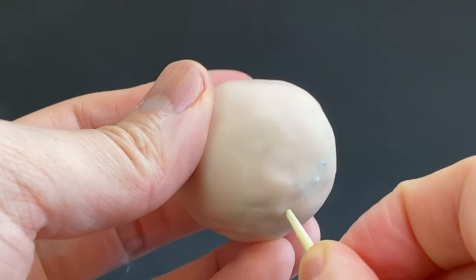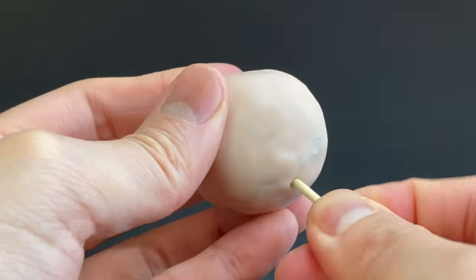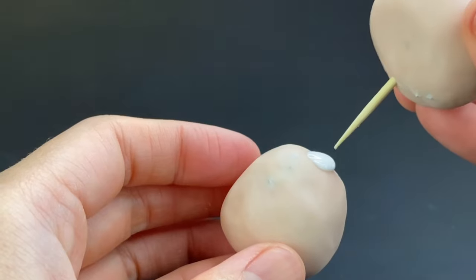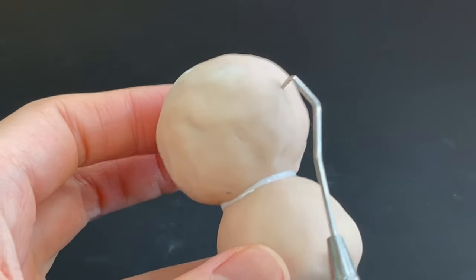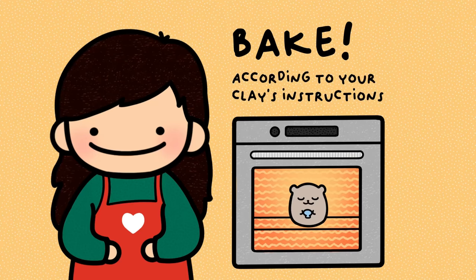Then I take a toothpick that I cut in half so I can skewer the head onto the body, and I use some Super Sculpey Baking Bonds to make sure the head and body are secure together. I also poke some holes in the back to prevent clay pimples while baking this first round, and then I bake.